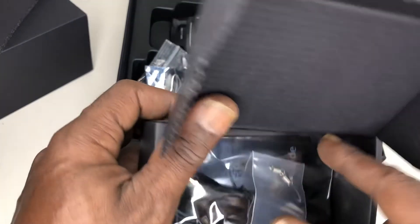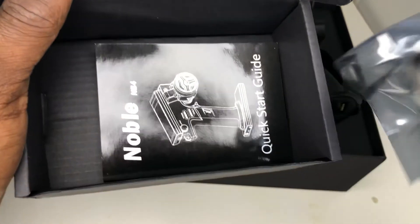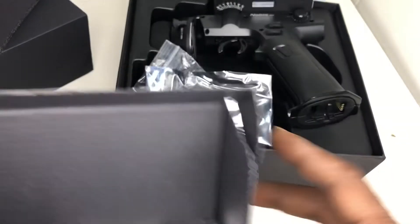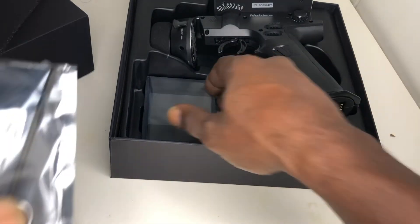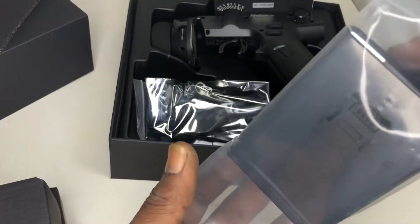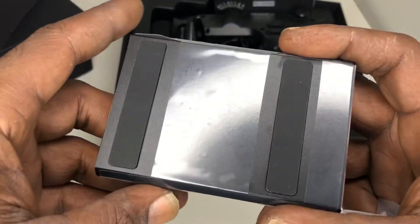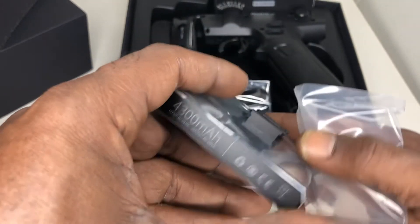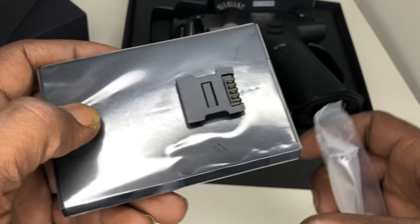Got a couple wires, some springs, a cord to charge it, and the manual — quick start bag. Got a receiver. Also the battery that comes with it. It's got an internal one and an outside one. That's pretty nice.